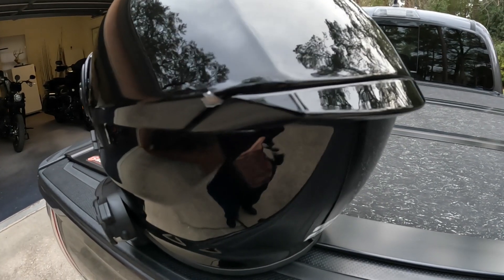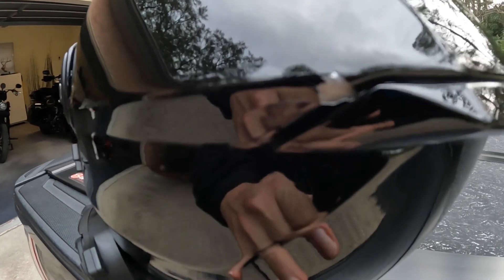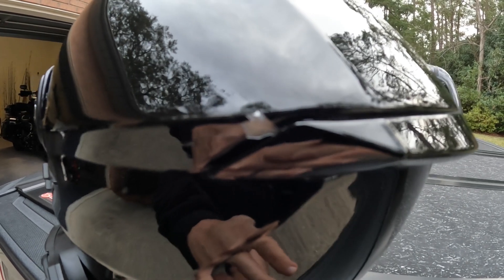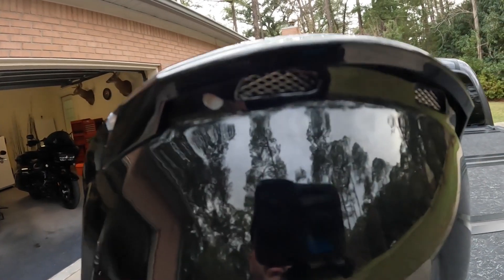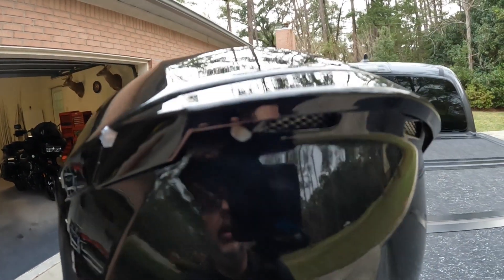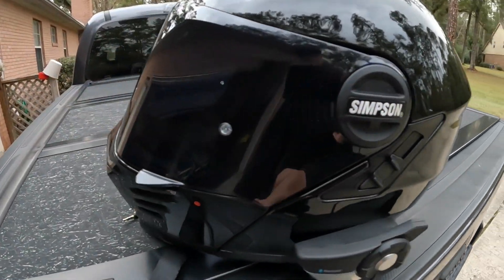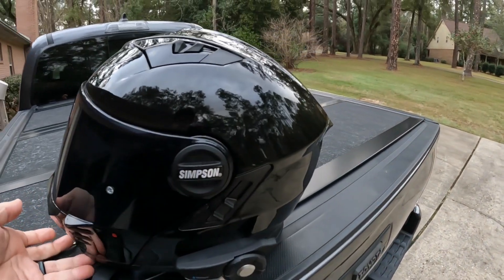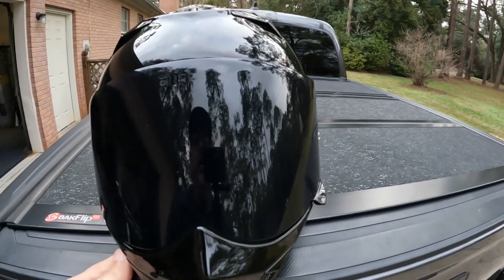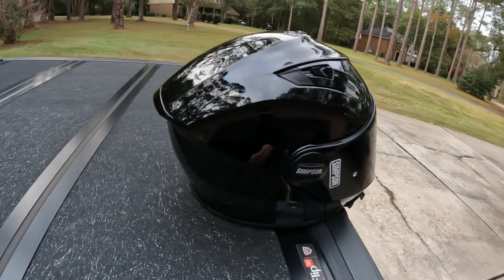Have you guys seen helmets do this? I've run HJC and Bell in the past. I liked the Simpson — I like the style and the way it looks. I'm not sure if you can really see it that well on camera, but it's a little concerning to me. Between the helmet itself, the chrome shield, and the clear shield that came with it, I've probably spent enough to have bought a different brand.